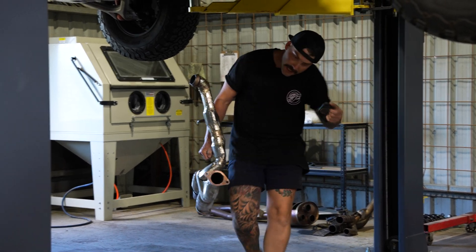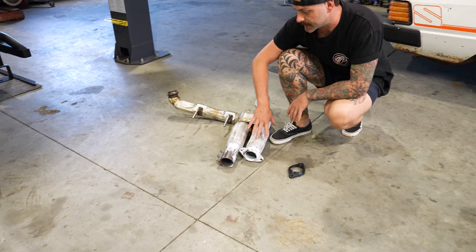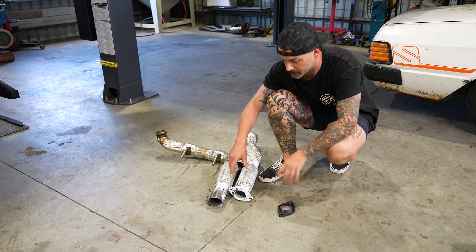We'll start with the exhaust because the car's in the air — it's the easiest thing to get to. The flange that Kevi's drawn and printed — all this white stuff is from the 3D scanner. I don't know how that works, so I'll let Kevi explain that at a later date, but I just know that's what it's from.